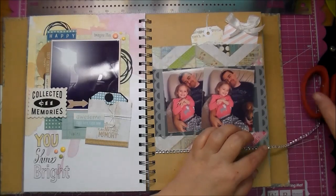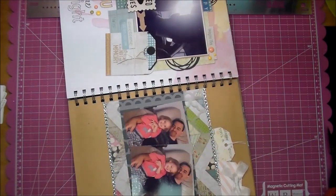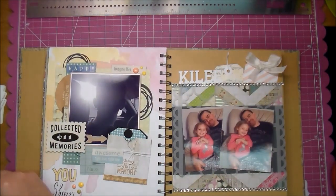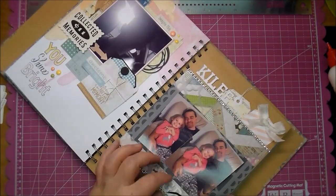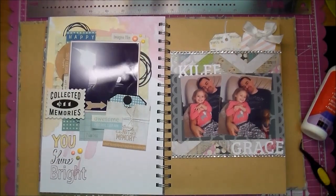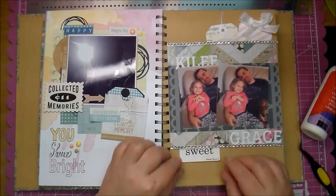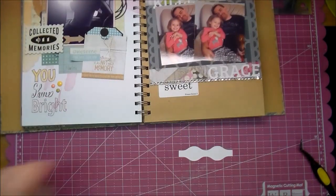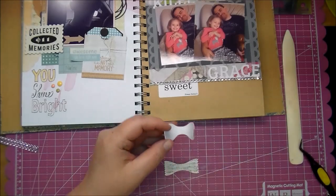I'm going to do that to both the top and bottom of the pattern paper just to balance it out. Now I cut out my niece's name from the Cameo, so I'm just going to add it at the top and the bottom — her name is Kylie and her middle name is Grace. I have these little journaling cards that come in a set of three from the Cameo — 'sweet', 'lucky', and I can't remember what the third one is — but I wanted to use the 'sweet' one because she is the sweetest little girl you've ever met, so I thought it was so appropriate on the page.